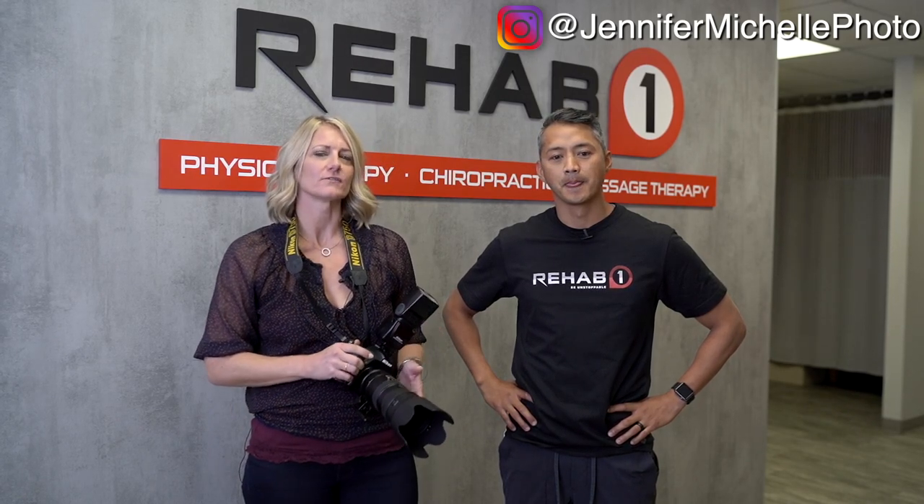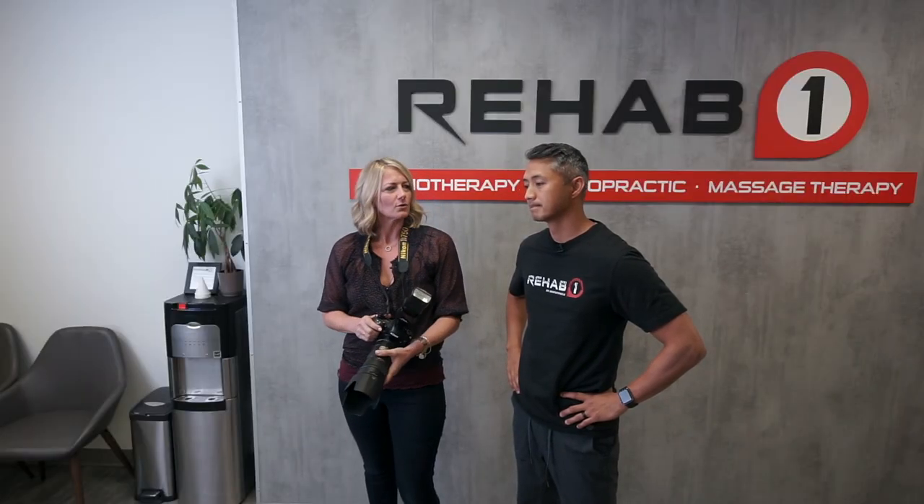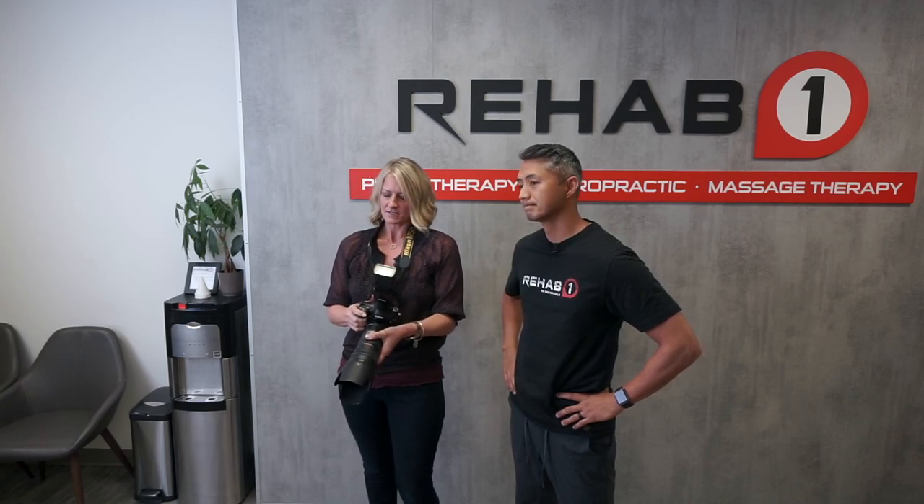I'm Jennifer Michelle from Jennifer Michelle Photography. I've been a photographer for 10 or 11 years now. And in the last three or five years, I have experienced quite a bit of back pain and shoulder pain associated with hours and hours of being on my feet and shooting. I'm here to hopefully get some advice as to what I can do to eliminate or at least help with some of that pain.